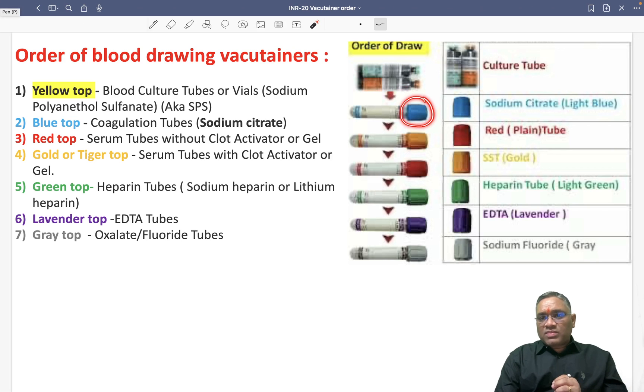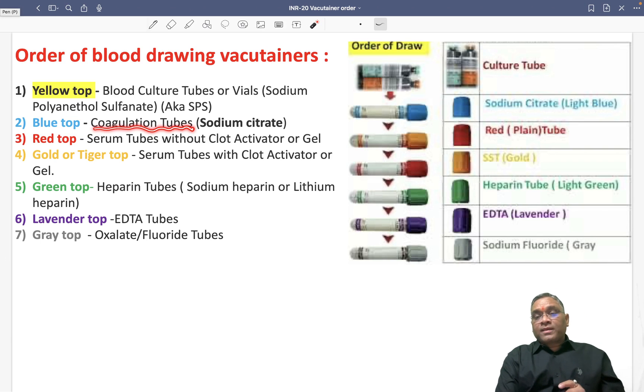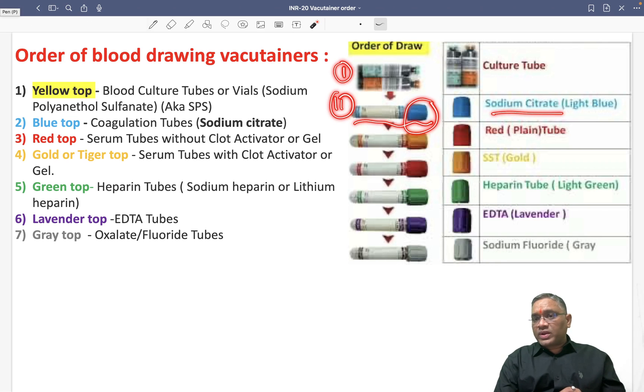Next will be the light blue color, or the blue top. Blue top is for the coagulation tube. The coagulation tube will be light blue color and will be containing sodium citrate. So the first one is blood culture, then second one is the blue top, which has sodium citrate and is used in the coagulation lab.